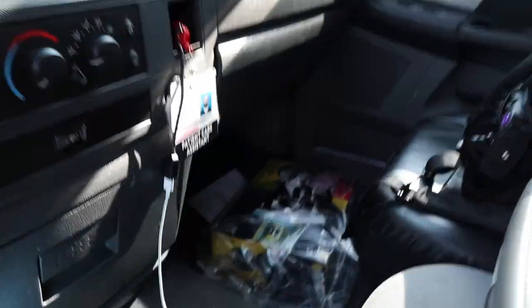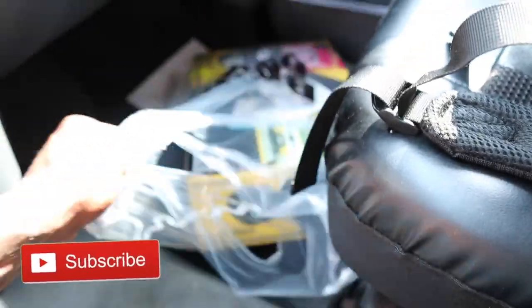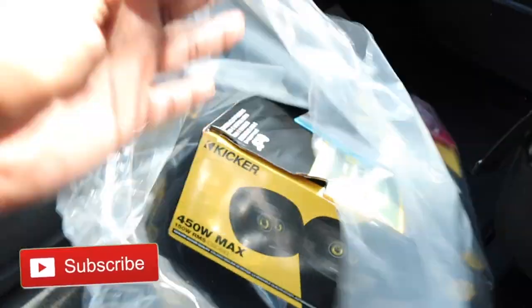What's going on guys, it's your boy Taeyoung and today we're going to be installing new 6x9s on my front door panels — front passenger and driver. My speakers have been blown out for a while, probably like a couple months now, and it really sounds terrible. I just randomly popped up in the store and grabbed these Kickers — they sounded okay, way better than what I have now.